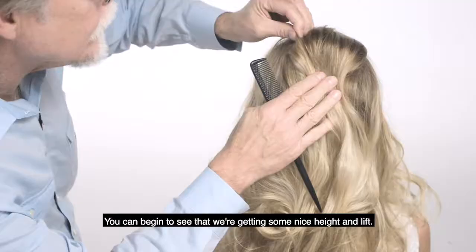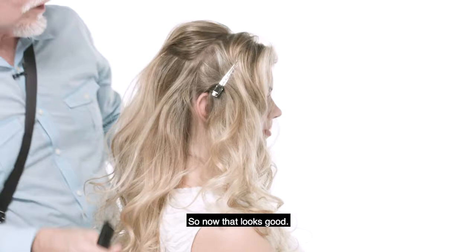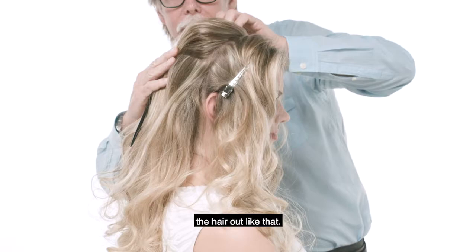You can begin to see that we're getting some nice height and lift. Now that looks good. If I want to go in and adjust that, all I have to do is pull the hair out like that.